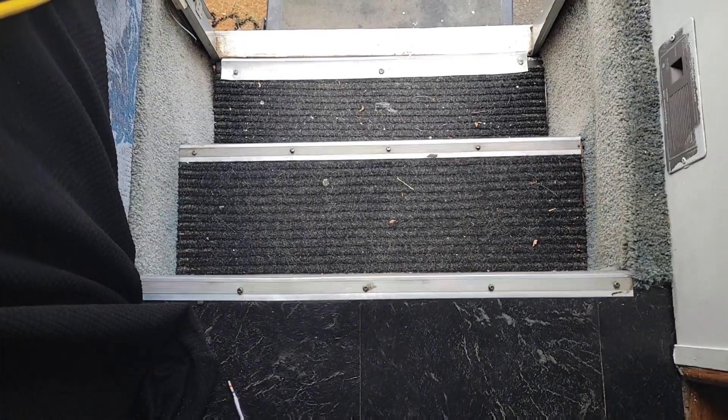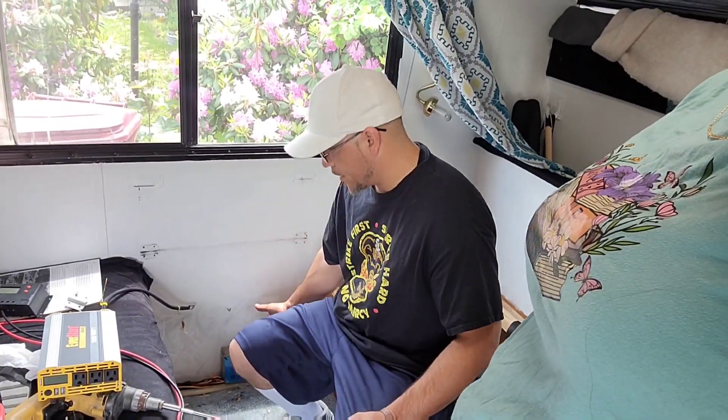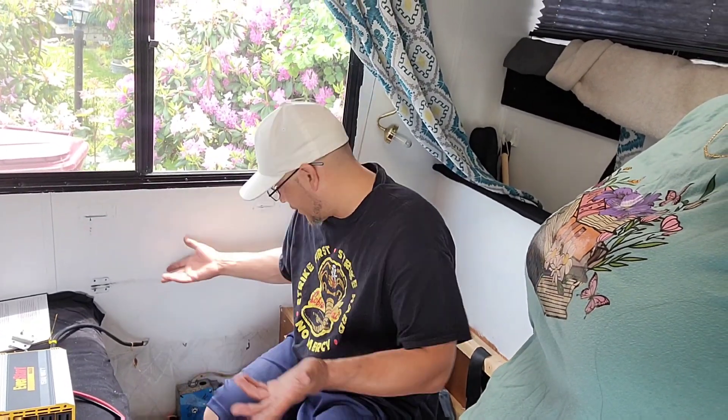The problem is, some RVs — if you're lucky — your battery will be right here underneath your step. Unfortunately ours is not; ours is outside the chassis. So that's the problem, because you can't put the inverter outside. We have to find a way through the floor. There's some previous holes but since this cord is short it ain't gonna reach, so we're gonna have to drill a new hole into the RV.